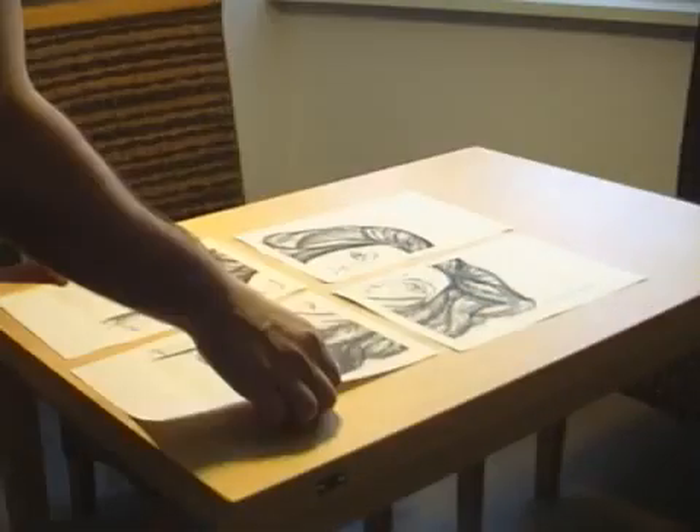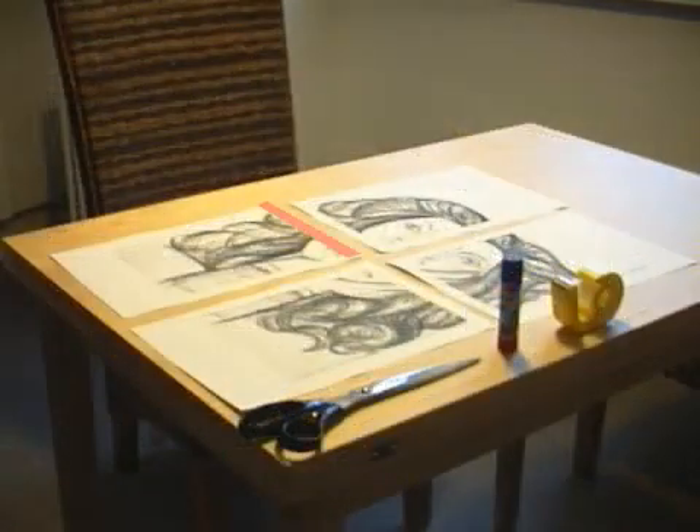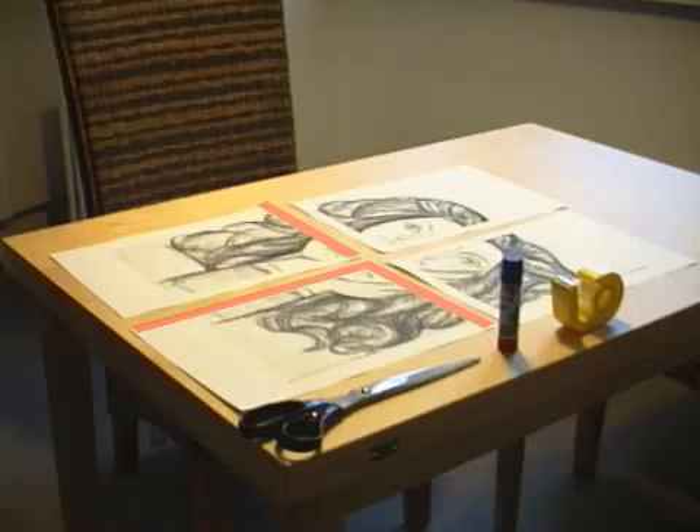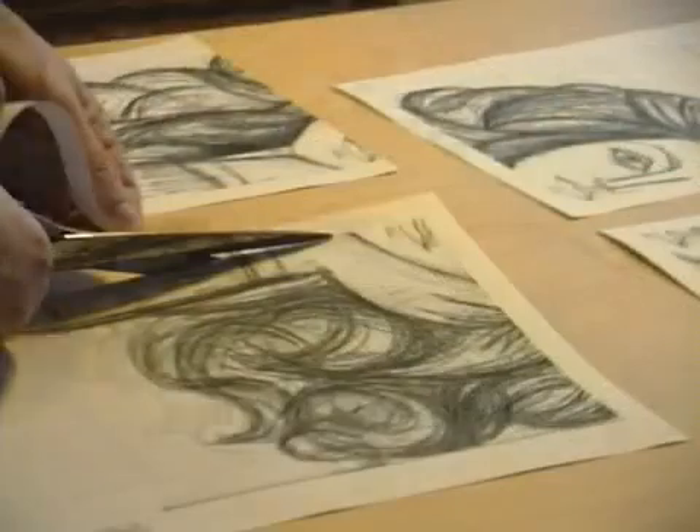Here are the 4 printed sheets, scissors, a glue stick and an adhesive tape. First we cut off the top and left borders. The cutting does not need to be very precise, since we have 2 cm of overlapping.